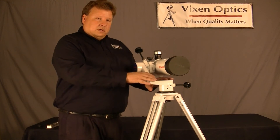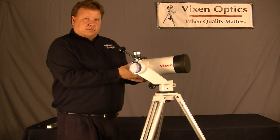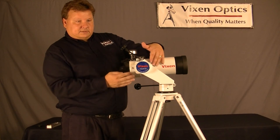Now, the Porta 2 has allen wrenches in here, so you can adjust the tension up or down. You can also adjust the orientation of the knob — which way the knob faces compared to the telescope.